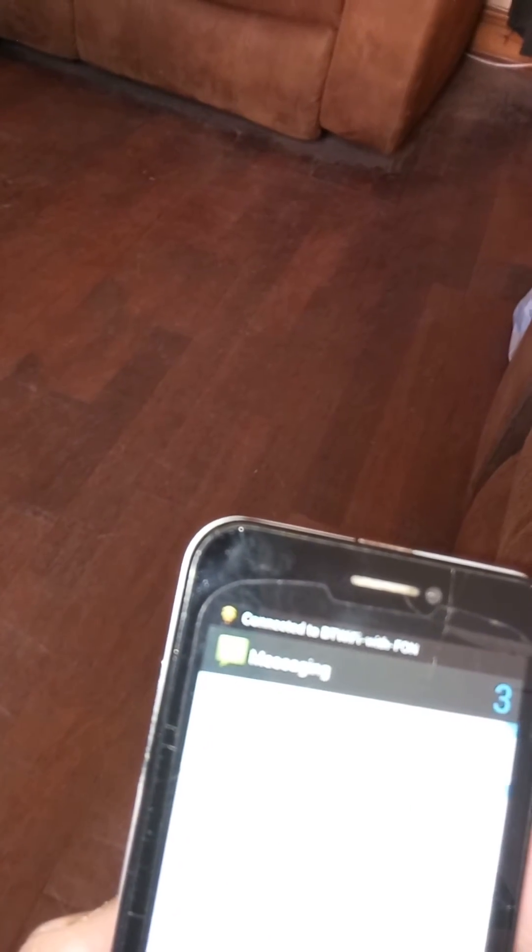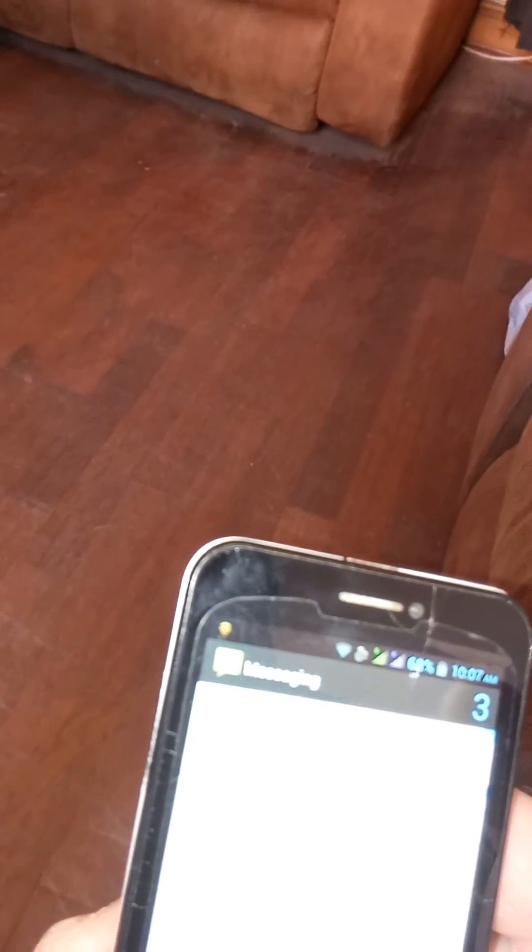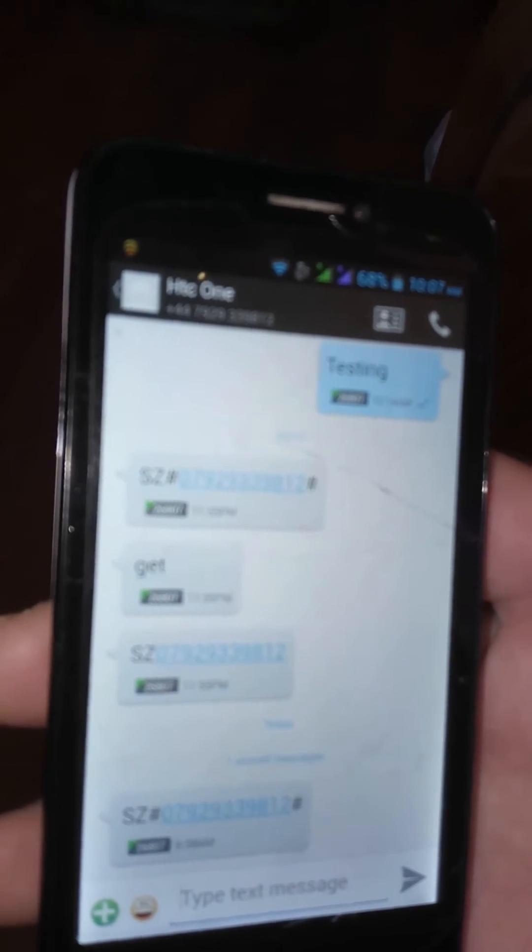There we are — there's the text, just come through now. It says there we are, 9:50 AM. Okay, that's it for now — this video is already 10 minutes long. Another one's come through — there they all are, they're all coming through. Those are the ones I sent to the SIM card. It's 10 — actually the one sent originally at 9:50 AM and the other two at 10:07 AM.